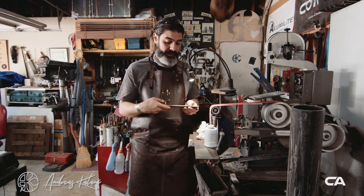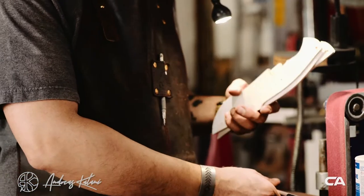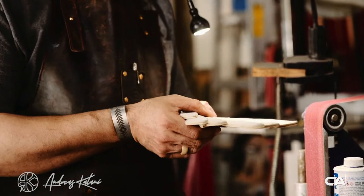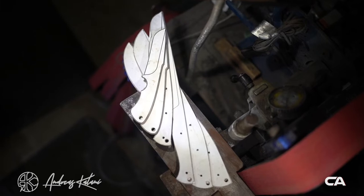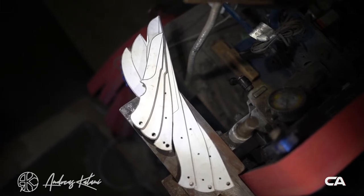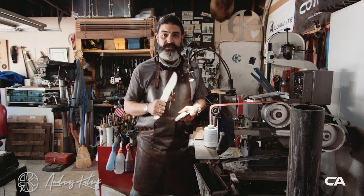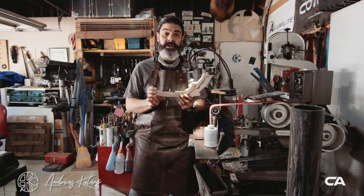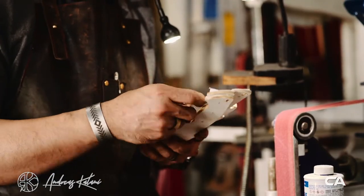Today we're going to use this one and show you how we're going to use the belts. One tip here is that when you want to use the stock removal technique, it's better to make your own templates first. I usually design these templates on the computer first, then print them out in different sizes, get the grip in my hand, see if it's comfortable, if it's big enough. Sometimes people have a bigger hand and want more spacing on the handle. It gets to a point that you're going to be happy with it.